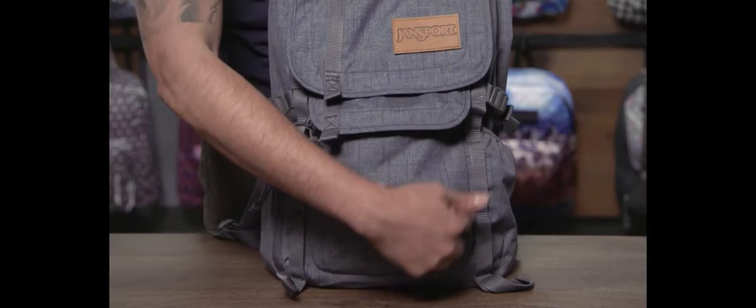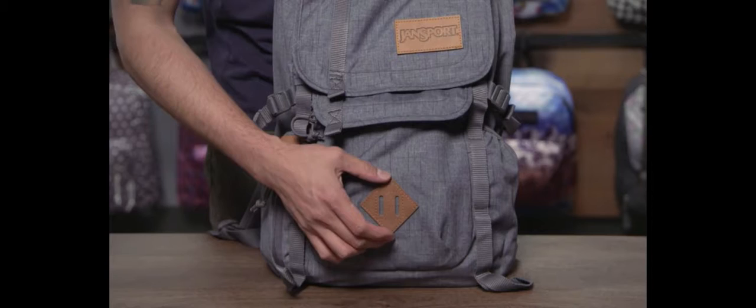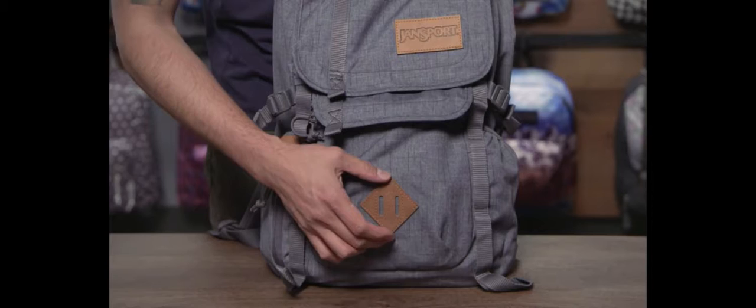You'll also notice on the bag there are dual daisy chain webbings running down the front which you can clip items to. And also a synthetic leather lashing square on the front — I like to clip my bike light to this when I'm biking at night. So that's it for the Hatchet backpack. It's an awesome backpack, and this bag is guaranteed for life.